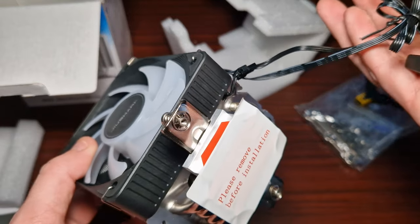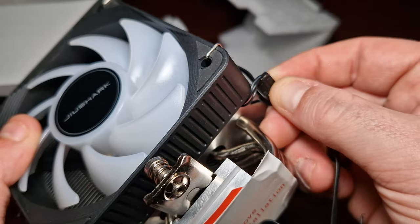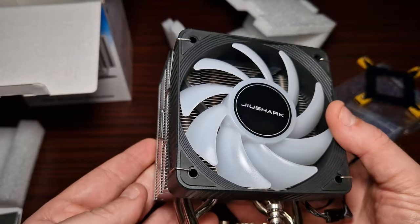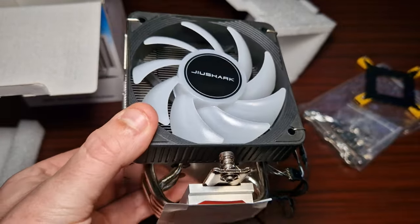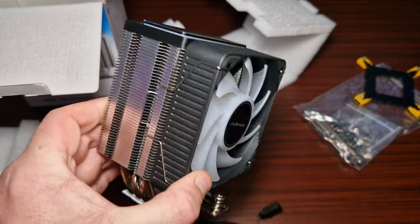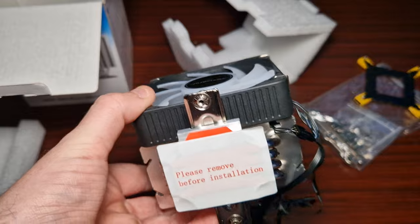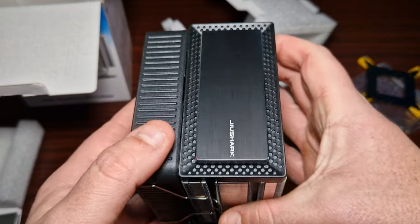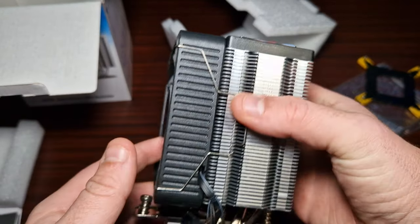It is a daisy-chained ARGB connector, though it's got this little three-pin which I'm not a fan of. But wow, that cooler actually looks really nice. It's not that big, but the overall look of it is really eye-catching. I really like this aluminium top — it's very nice.